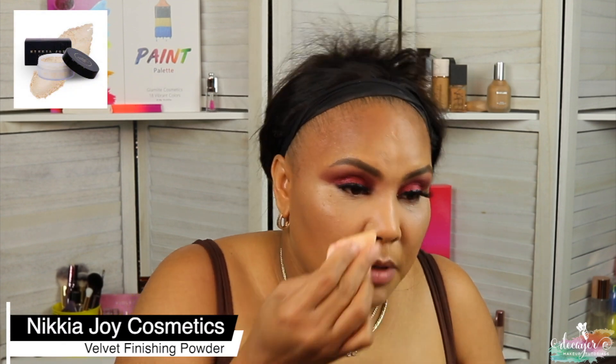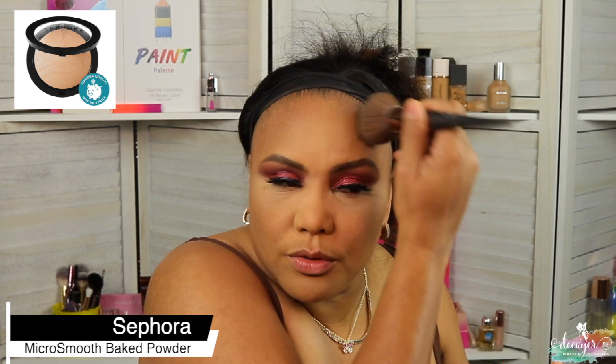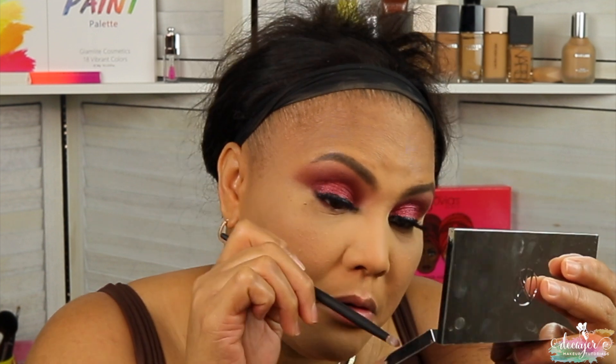I'm gonna use this powder again from Nikia Joy Cosmetics. So we're gonna go in with the Broken Micro Smooth Powder from Sephora, and I'm gonna use just the dark shade that I put in at first — put it right here with a pencil curve brush. I'm gonna use my fake-it in my waterline, and I'm just gonna go into that light pink shade and put it in my inner corners.